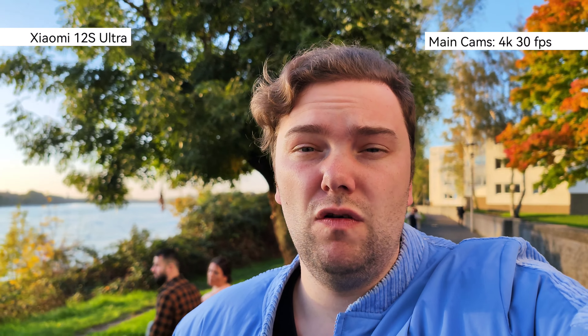Now recording with the main 1-inch sensor of the Xiaomi 12s Ultra — this is the quality you can expect. This is the default video profile because on the 12s Ultra you have the vibrant and the more authentic look, but those are for photography not so much for videography. If you switch to one of those modes in video, it will automatically downgrade from 4K to 1080p.